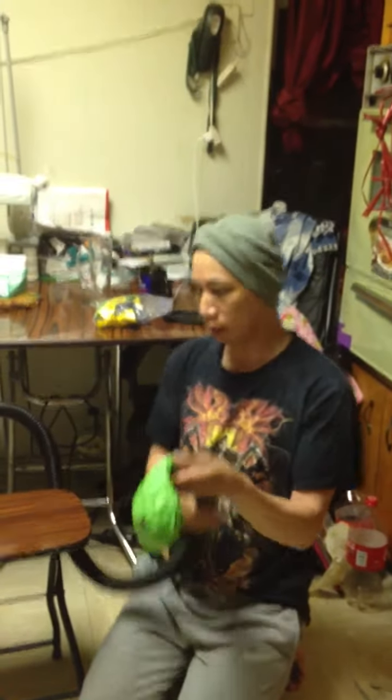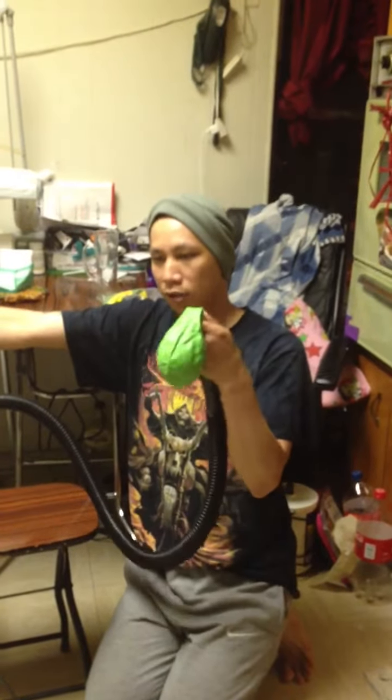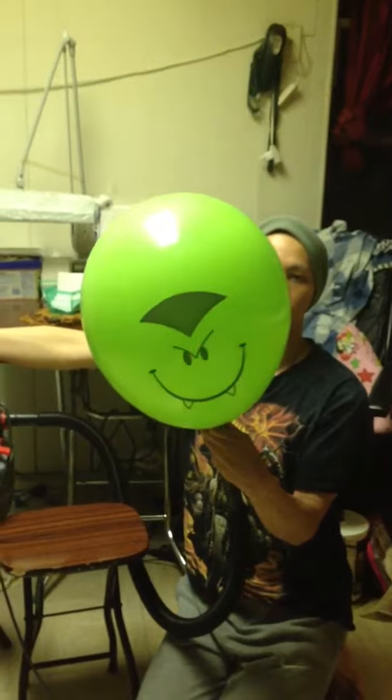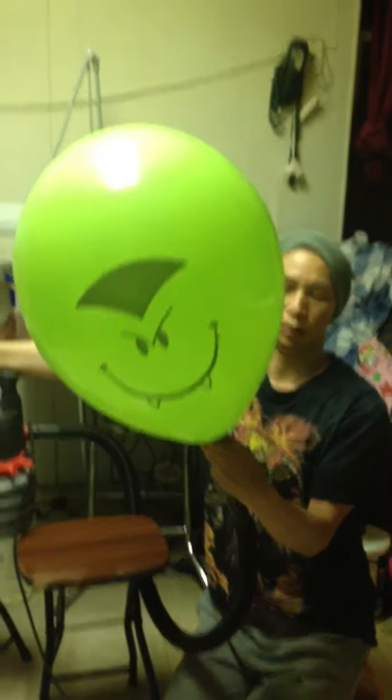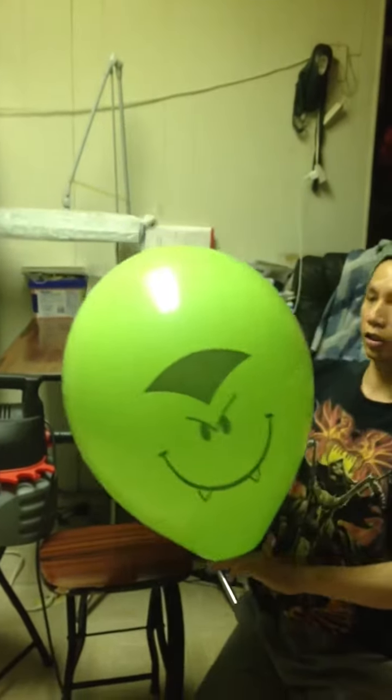It's very easy to blow up balloons with this. We do this 16 inch, takes about 2 seconds. And this is your 16 inch.